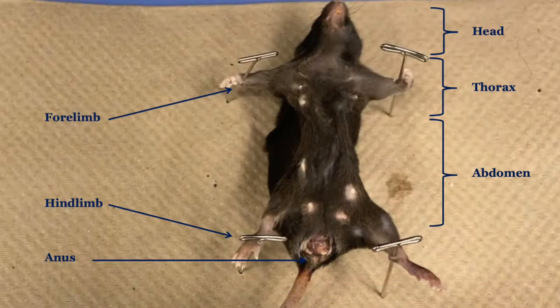Examine the following regions of the mouse: the head, trunk consisting of the thorax and abdomen, forelimbs, hindlimbs, and anus.